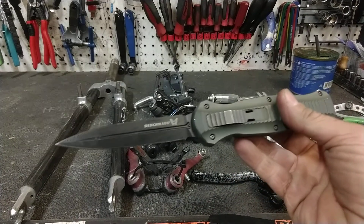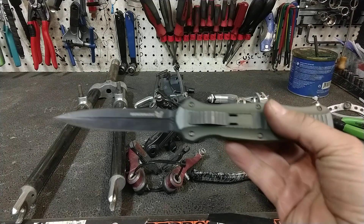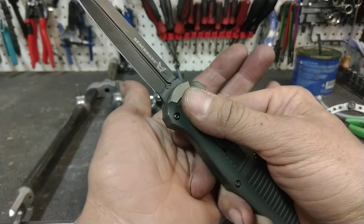Benchmade Infidel — nice auto knife. Generally, I think auto knives are trash, but for an adult yo-yo, they can stab someone. This is a pretty good one. Let's go ahead and put that guy away, shall we?